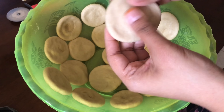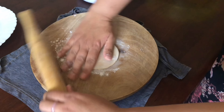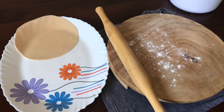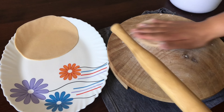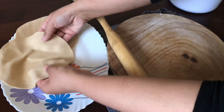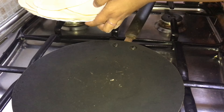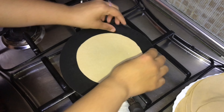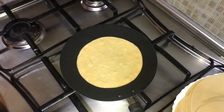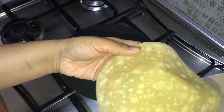Keep everything ready and covered at all times, then start rolling each ball. I've used rice flour while rolling the chapati so that when you roll and stack them they don't stick to each other — but don't use too much or the chapati will have white dust on it. Now it's time to half-cook: place a tawa on low heat, put a chapati on it and cook for 30 seconds, then turn and cook for 30 seconds again, then turn once more and cook for 15 more seconds, then take it off.